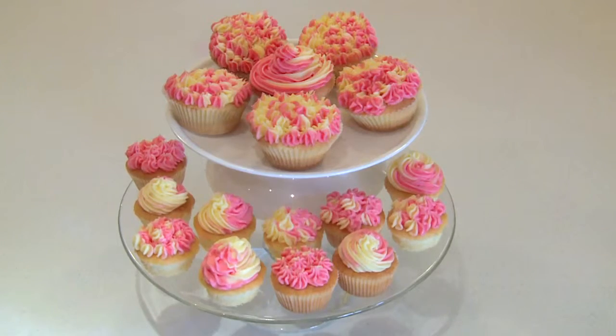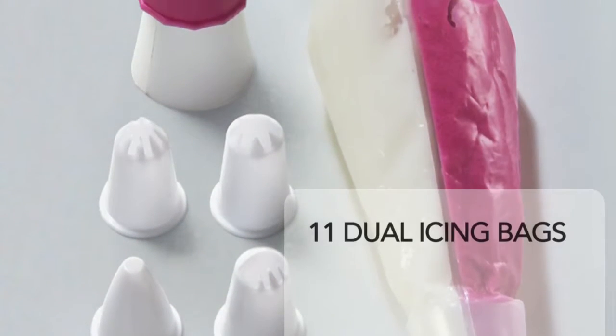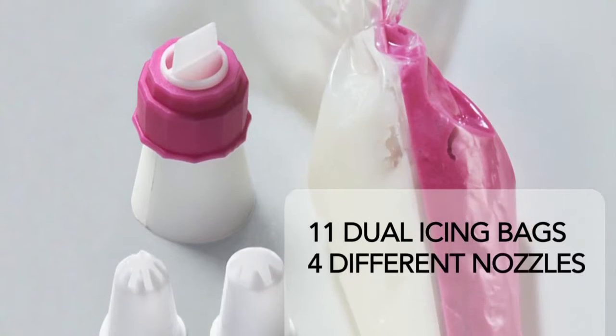One of the most effective aids is the two-colour icing bag, and it's unbelievably easy to create some stunning cake art.